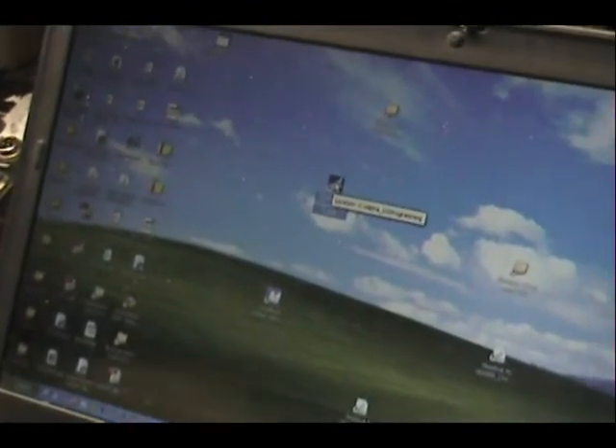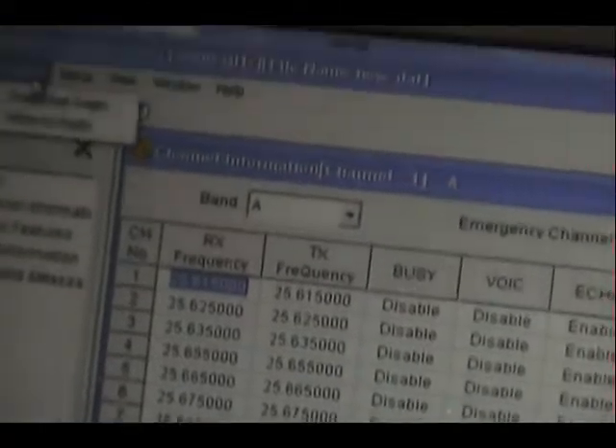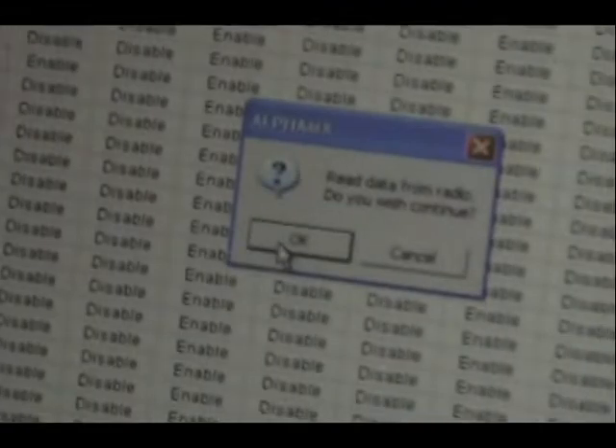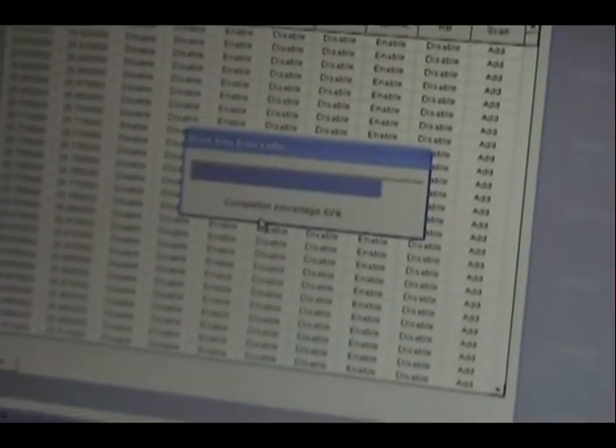I always forget — am I supposed to have it on already? Let me start the software first. Program, read from radio. I just did that so I could verify I'm talking to the radio. It's loading up what the radio has programmed in it, which is all 10 meter.